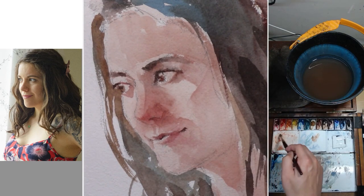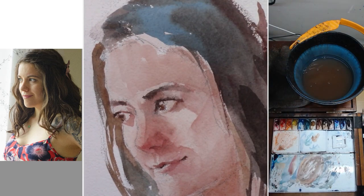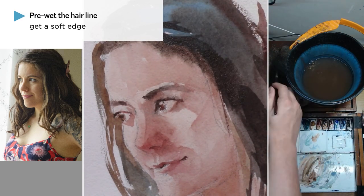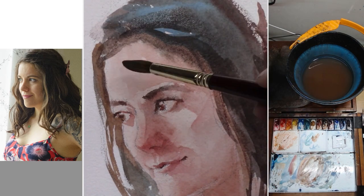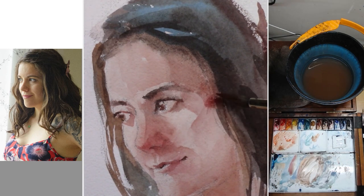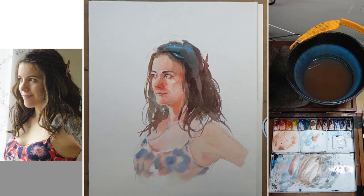Now I'm reinforcing her jawline and chin, but I leave a little bit of bounce light underneath her jaw. The light is hitting her chest and bouncing back underneath her chin, so she's getting this underlit bounce light there. For the hairline, I pre-wet the paper and then paint wet-on-wet, so you get this soft edge transitioning from her hair to her face — so her hair won't look like a cutout. We want a little bit of connection and transition. I'm also adding a little more dark on the side plane of her face to reinforce the structure. Everything you do should try to support the overall structure of the face to make it look more dimensional.